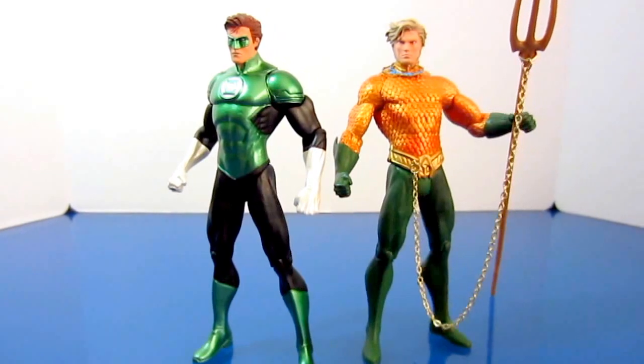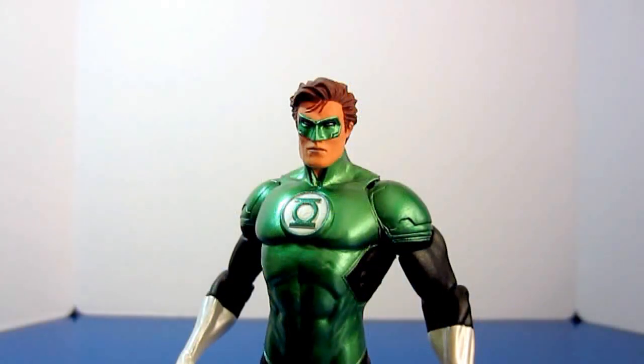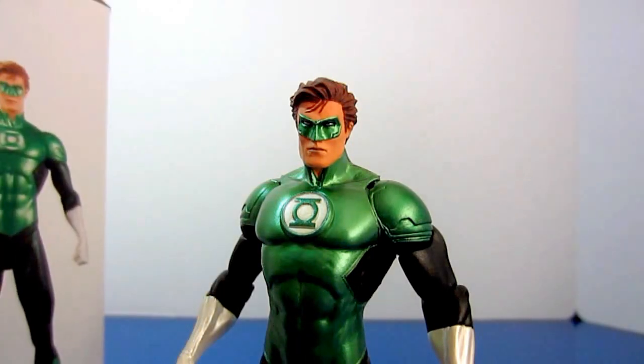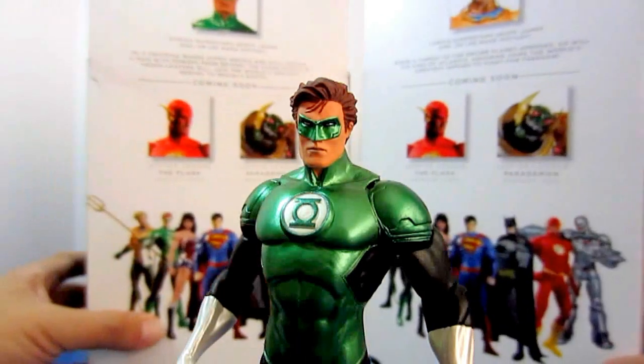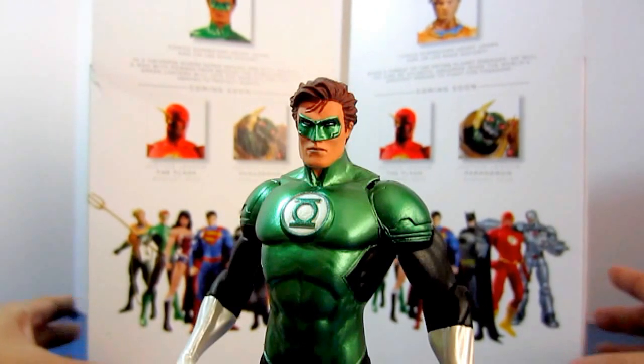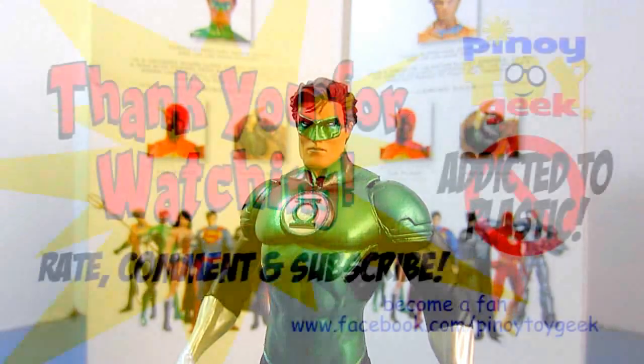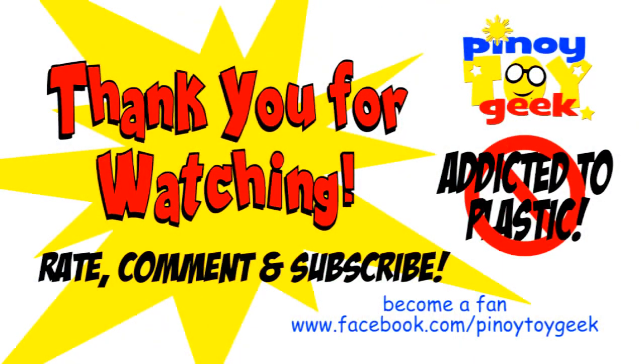I hope you enjoyed watching this video. Please don't forget to share, rate this video, leave a comment, and subscribe to my channel. You can also follow my collection on Facebook at www.facebook.com/PinoyToyGeek. Once again, this is PinoyToyGeek saying: more toys, more fun — keep collecting and enjoy your toys. Have a great one, Toy Collectors, bye!